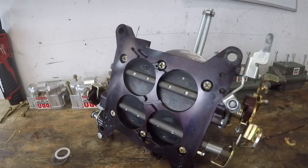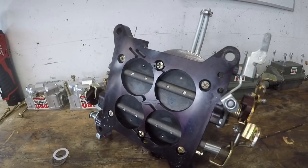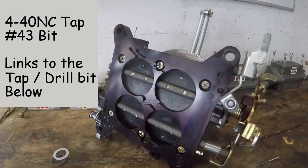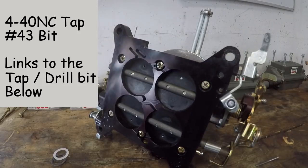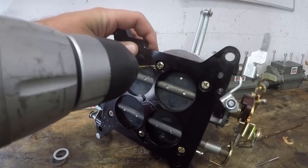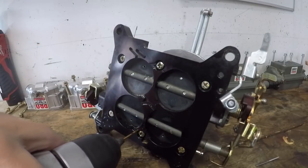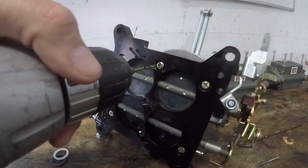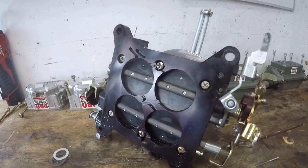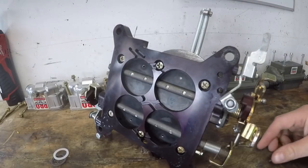To plug those holes we're going to use a 4-36 tap, which requires a number 43 drill bit. I'll have links in the description for the drill bit and tap together in case you don't have a tap kit and number drill bits, since they aren't that common. We just drill these out — they're almost the right size already so it doesn't take much. Okay, the bottom one was already the right size. Now we can get the tap out.